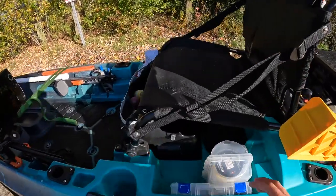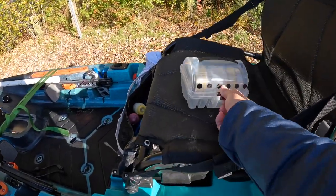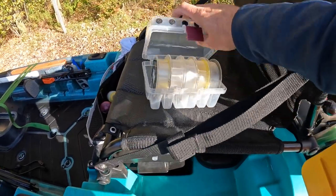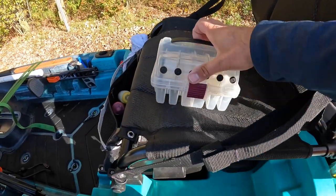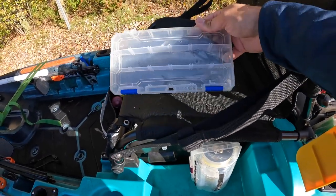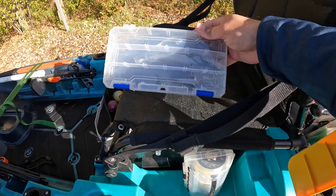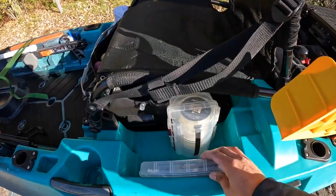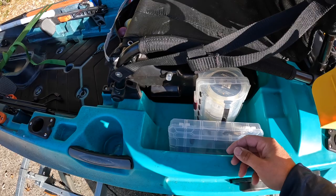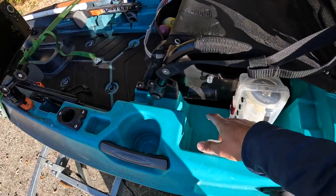On the side of my seat I have a Plano box with all my leader line — 8, 10, 12, 15, and 17 pound. Then I keep a Cabela's box with rigged swimbait stuff that I can't easily put back in the tackle boxes, or stuff I might be using for the day to keep handy. I usually stick a drink in the cup holders — a Gatorade and a couple bottles of water — and I can stick one right here on the side too.